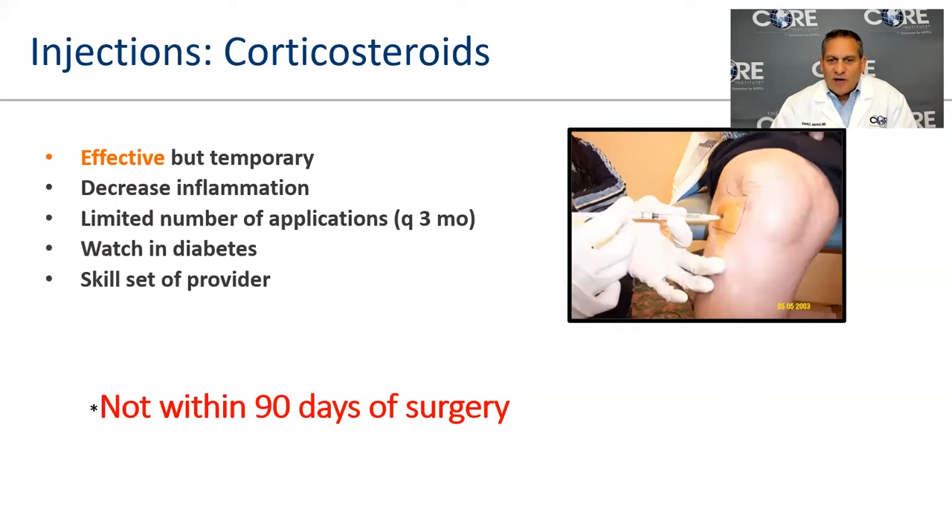We do give a lot of steroid injections — they're very effective at decreasing the inflammatory response. We generally don't like doing them more than once every three months. There's no technical limit on how many you can get, and we don't worry much about cartilage breakdown since these patients already have substantial changes. Importantly: you cannot have a joint replacement within 90 days of any injection, as large meta-analyses show the chance of infection goes up significantly.